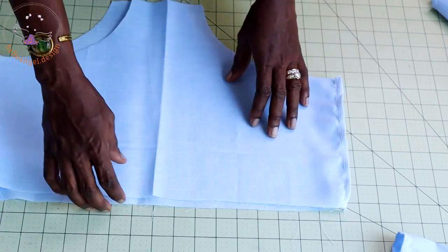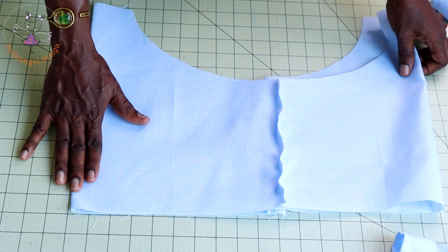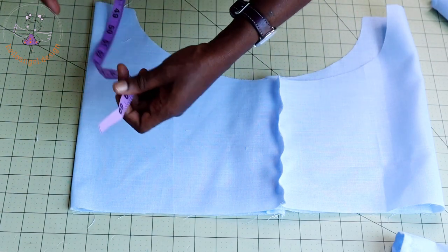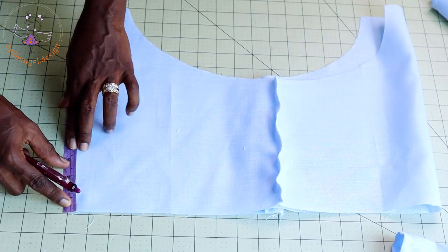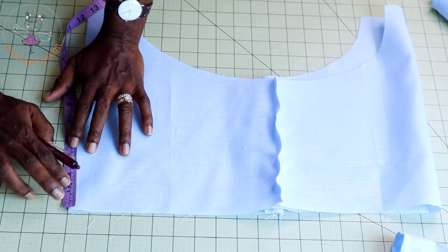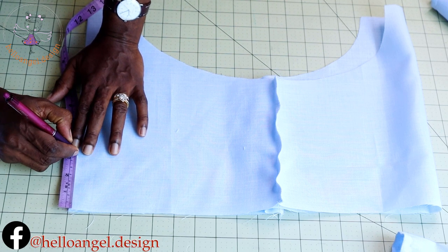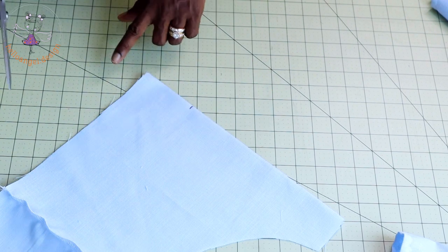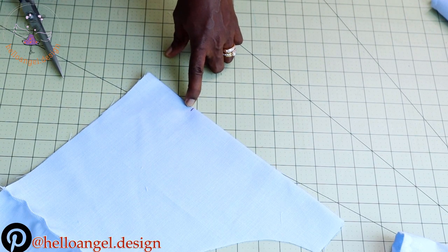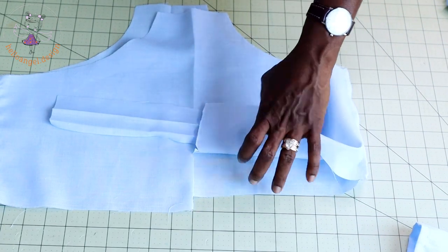This is our diaper cover. Fold it in two at the center back. Take your measuring tape or ruler and place it at the waistline of the diaper cover. Take a measurement of 8 cm or 3.25 inches. Once you have that measurement, take your scissors and cut down to that 8 cm or 3.25 inches.